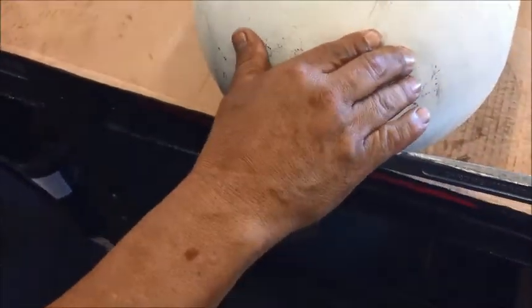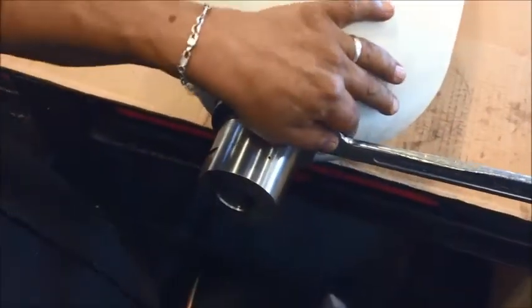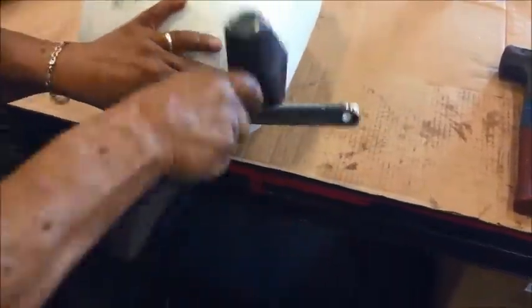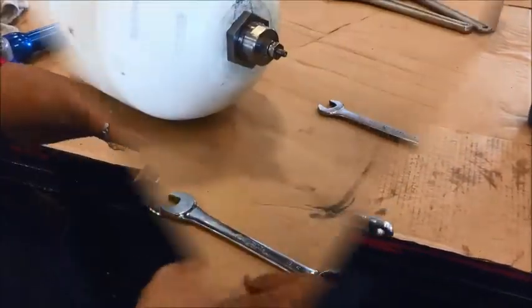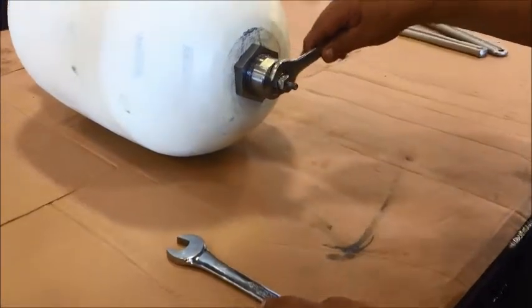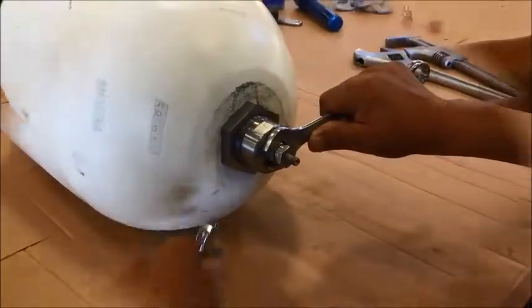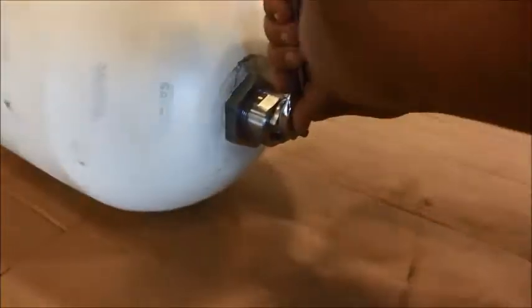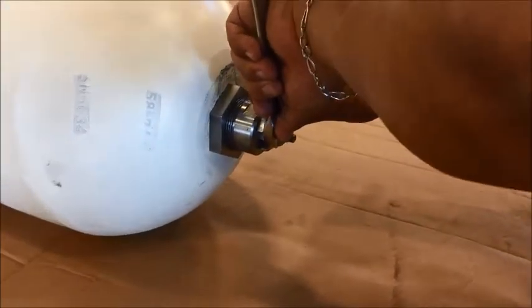Thoroughly tighten the lock nut. After the bottom of the accumulator is built, go back to the gas end. Now we need to apply nitrogen into the bladder. Put a three-quarter wrench on the high-pressure gas valve — be sure to use a backup wrench to hold the gas valve in place.